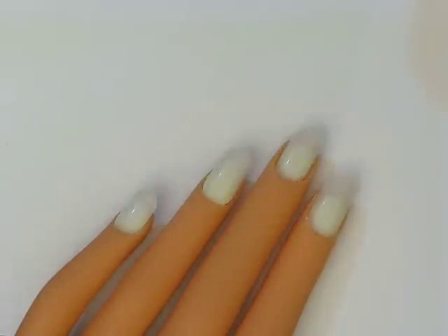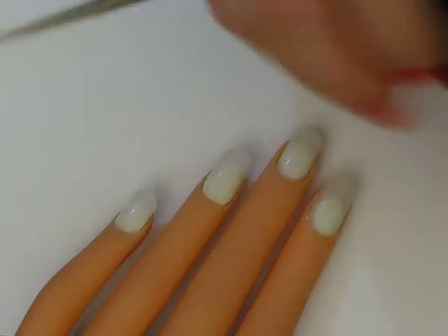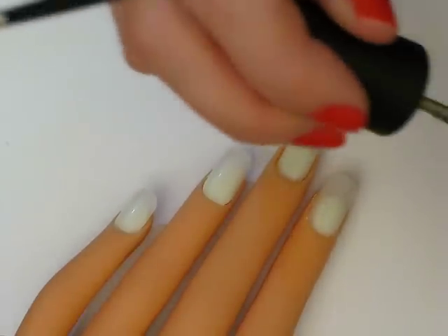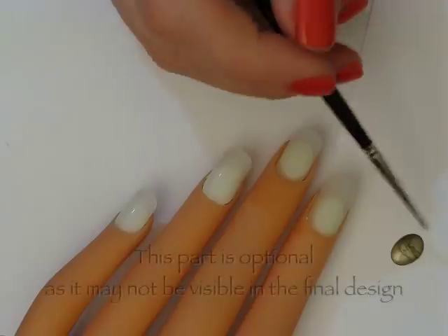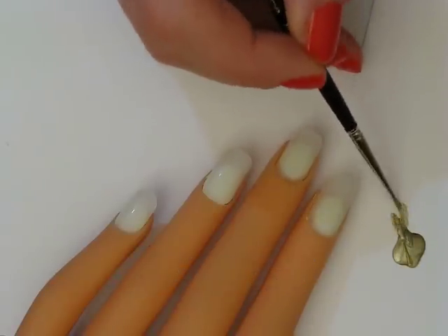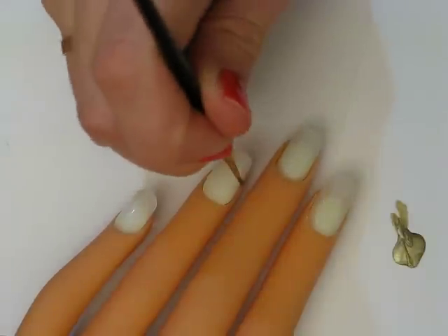Sorry, it's Passion — I can never remember the name of this polish. I'm just going to put a little dab of it on my scrap paper and we're going to create a horizontal stripe across the middle of the nail.